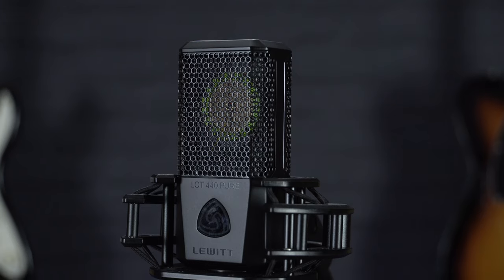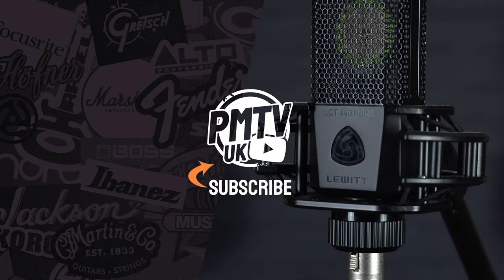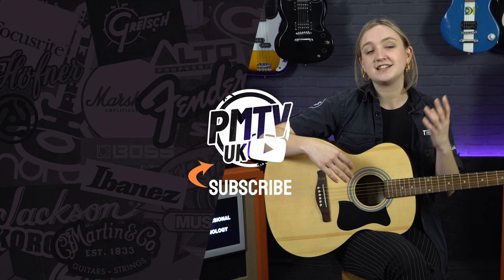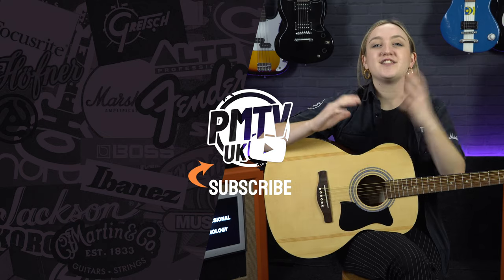So that was a quick look at the Ibanez VC50 Jam Pack, which is also available in a dreadnought size, the VN50. If you want to find out any more information about these guitars, head to pmtonline.co.uk. The mic we've been using on the guitars in this video is a Lewitt 440, which you can also check out over on our website. I hope you enjoyed this video — make sure to give it a like and subscribe. Head to our socials at PMT House of Rock and give us a follow. I will see you in another video soon.